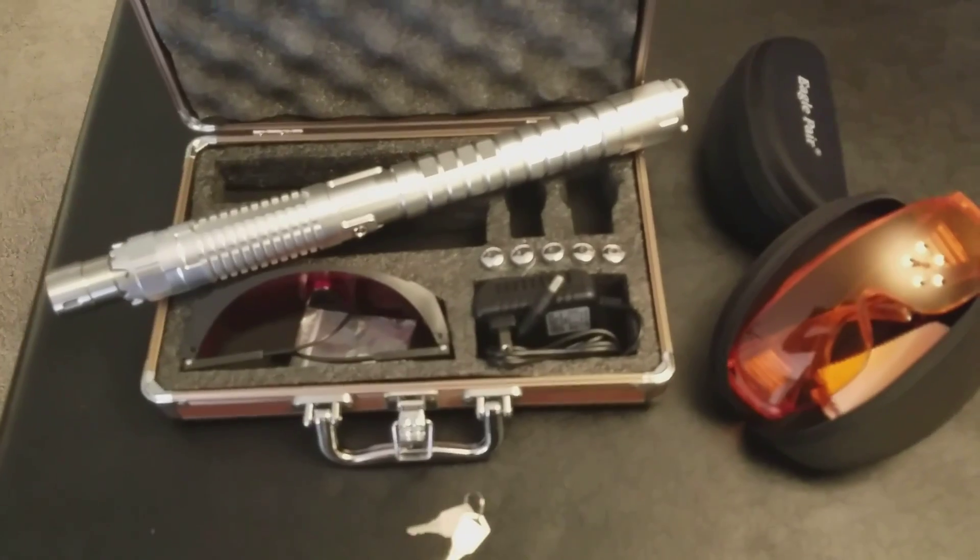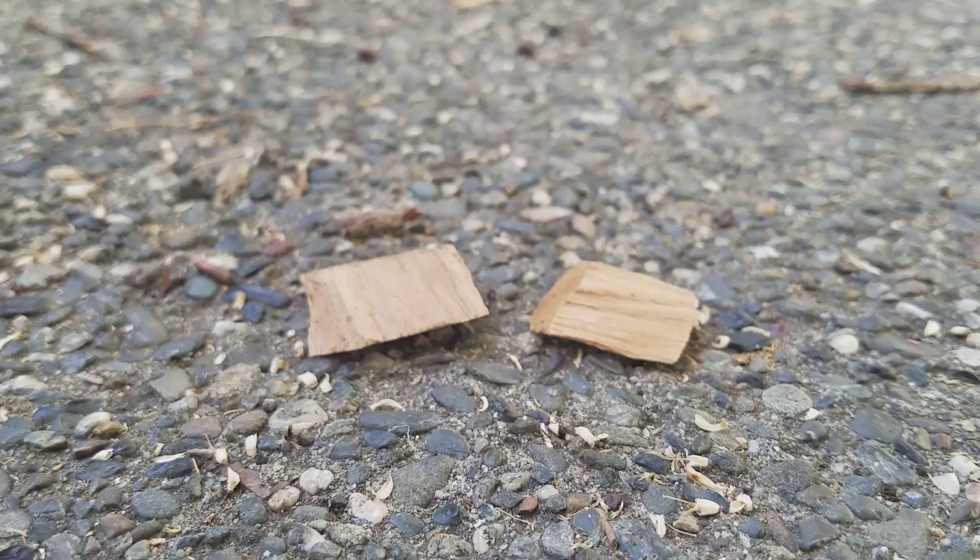Let's go out and burn something. Safety glasses are on, and here's the Thor Ultra 5 watt against a couple of chunks of cherry wood. I've got the beam focused down with the beam expander. Let's see what it does.